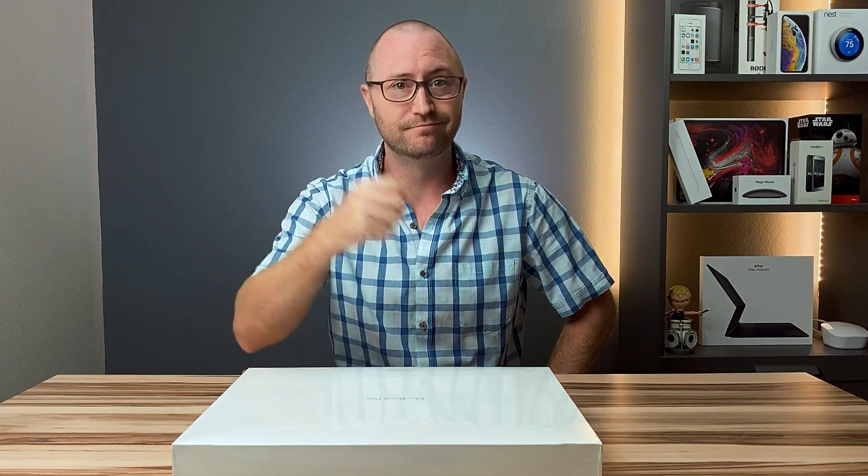But what's inside? Does it look used? And is it a good deal? I don't know — let's see.